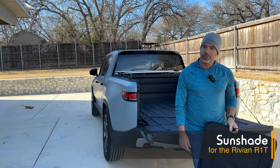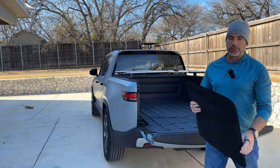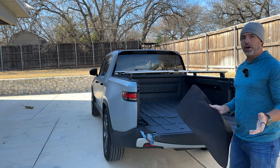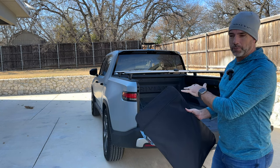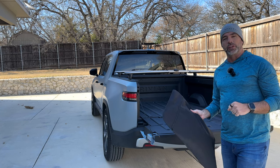Hey everyone, it's Pete from Abstract Ocean. This time with the Rivian, we have a sunshade for the roof of the Rivian R1T and R1S, coming sometime in 2023. Because it's kind of unwieldy to show in the car, I'm going to do a quick unboxing now and then we'll get in the car and do the installation.